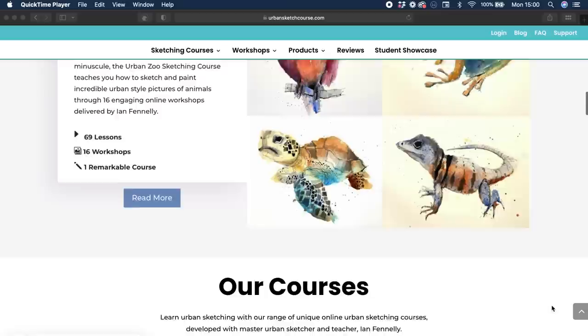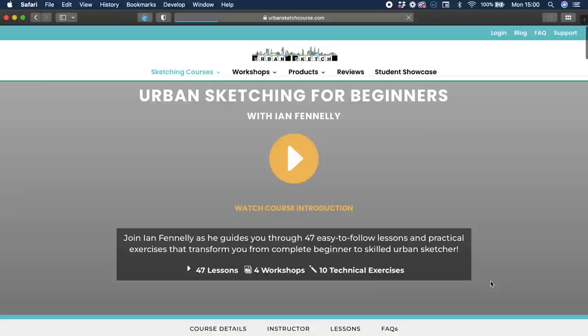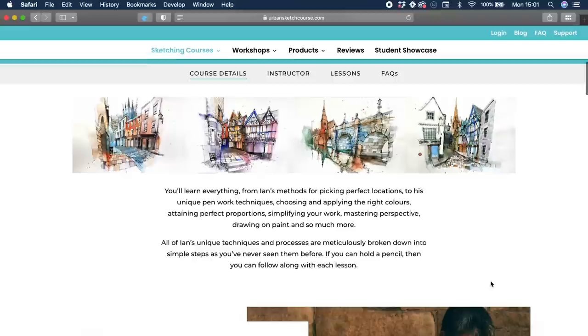This final module of Ian's Urban Sketching for Beginners course is of Wyle Cop in Shrewsbury in England. Each module of the course has featured a different aspect of this same town. I tried a different strategy again for this module — I decided to watch the entire module and then take the reference photo and Ian's final sketch, as well as knowledge of the colours he chose, and then decided to go more of my own way with it.